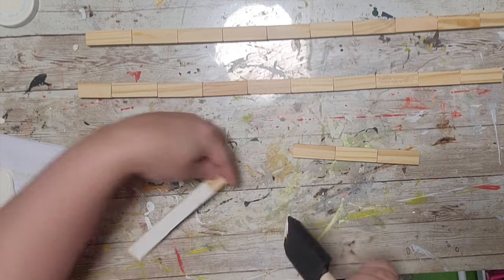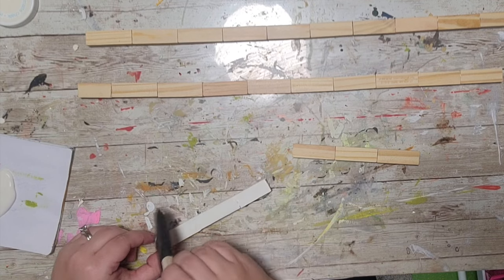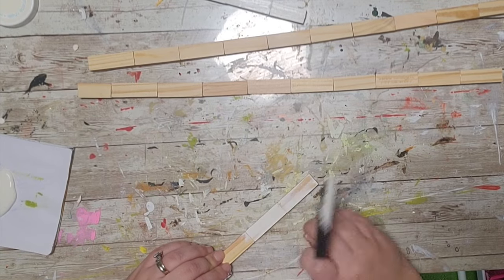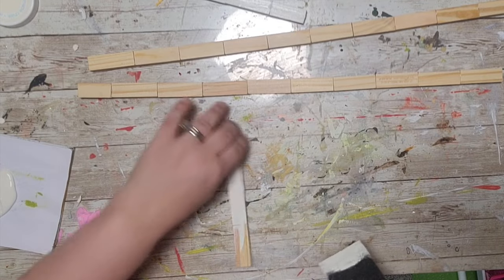Next I'm taking my ivory chalk paint from Waverly and painting each of the lines on three sides — remember, you don't have to do the back since we'll be gluing it down and it won't be seen. I'm going to give this two coats.